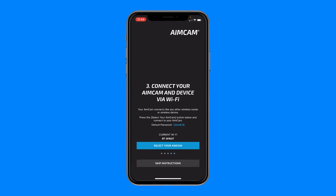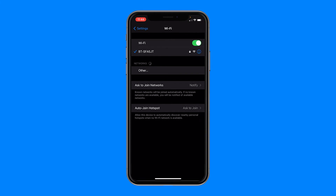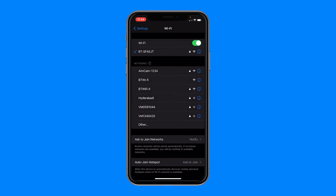You now need to connect your AimCam in your iOS device settings. To do this, firstly press the blue device settings button. This will take you to your iOS device settings page. Now select your Wi-Fi settings. Here you will see all your available Wi-Fi networks.